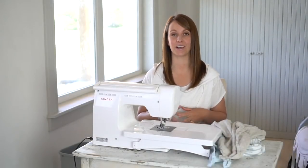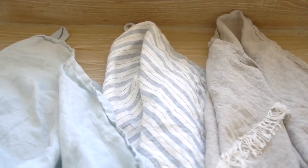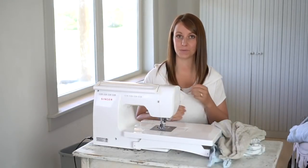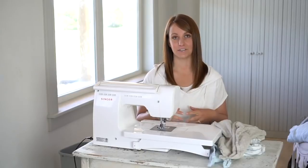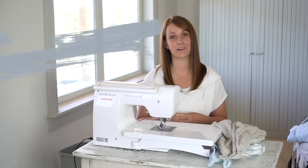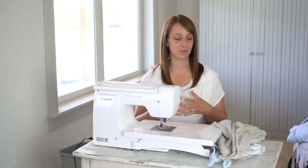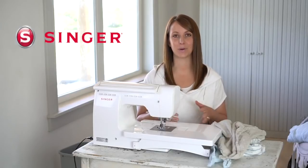Before we dive into this project I want to tell you a little bit about what sparked the idea and desire in me to cut up our beloved linen sheets into tea towels. A representative from Singer, the sewing machine brand, contacted me and told me about their global initiative identified with the hashtag SewStainable. I think it's a wonderful time to start thinking about how we can be more self-sustainable, and I happen to love a good upcycle project. I am thrilled to be joining Singer in this initiative and beyond grateful to have them sponsor this post and video.